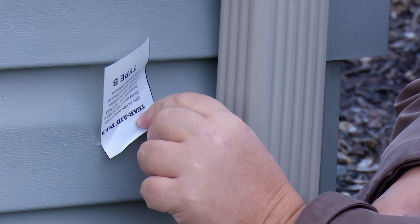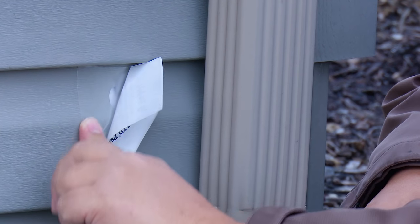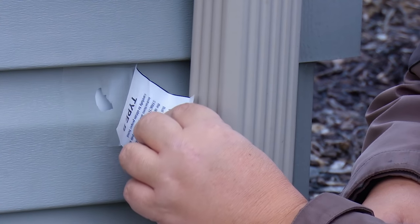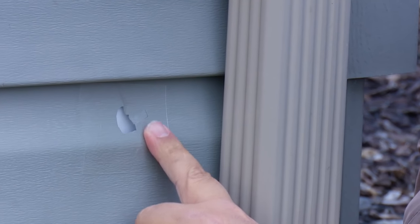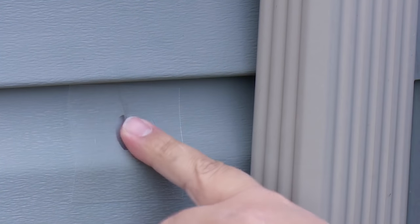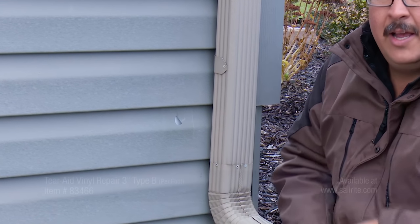TairAid Type B is designed to be used as a permanent patch on vinyl fabric, but it works on this vinyl siding too. It will keep the weather out and is permanent, but since you can still see the hole under the patch, for optimal appearance of the siding we recommend replacing that portion of the vinyl siding if you have any extra, when time permits. There we go — now we won't get any water through that hole this whole winter, and it will stay on there permanently.